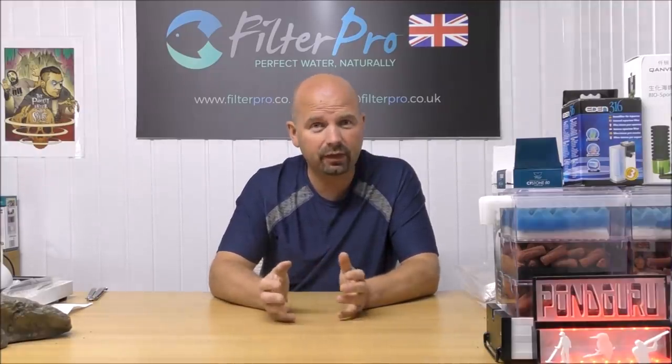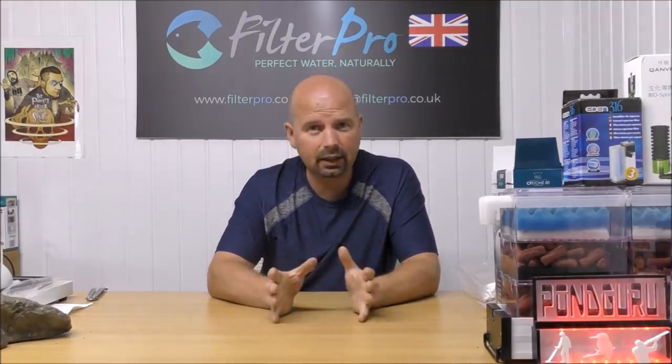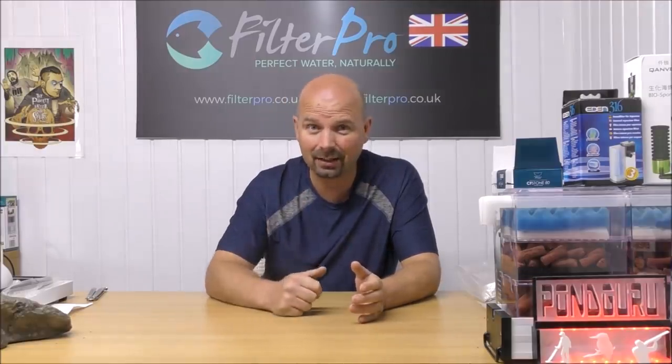Hello there, welcome back to another edition of Pimp My Filter. In this episode I've got a mystery filter. I did get told what was being sent up to me a good few days ago, and it only arrived yesterday. I can't remember who it was from or what the filter was, so when I take it out of its packaging it'll be a surprise to me as it is to you.